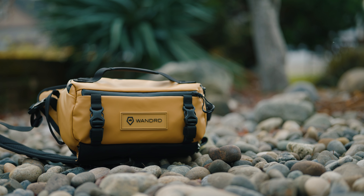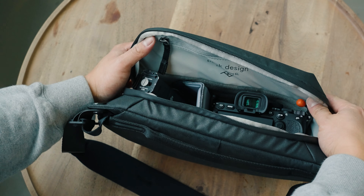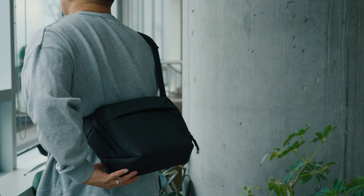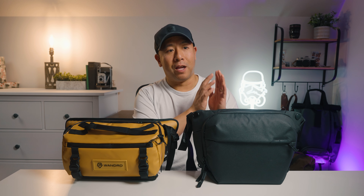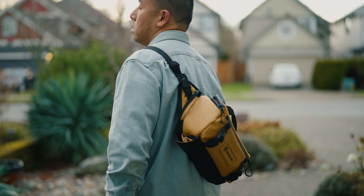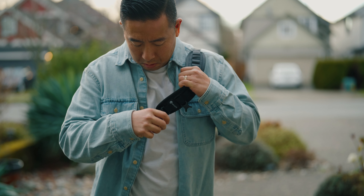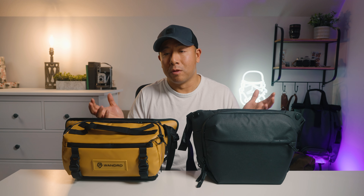Overall, both of these bags are great. They serve the same function, are a very similar size, and the quality materials are really amazing. In terms of customer service and warranty, I have to praise Peak Design — I had an older sling bag where the zipper broke, and they replaced it with a version two for free, no hassle, just entering my code and showing my receipt. For Wandered, I haven't needed to replace anything yet so I can't say for sure, but both are great companies. You can see all over social media the things they're doing and innovating. They both feel rugged and built to last, so you're not going to go wrong with either one.